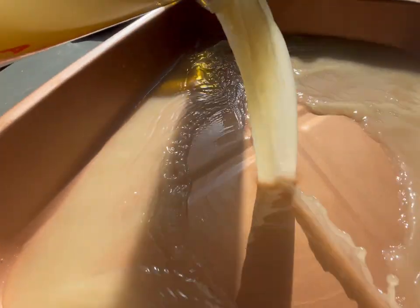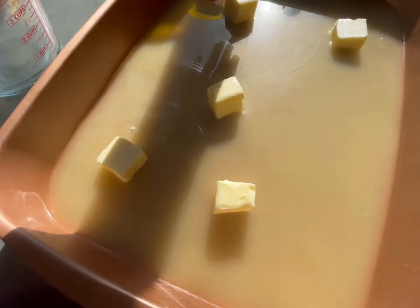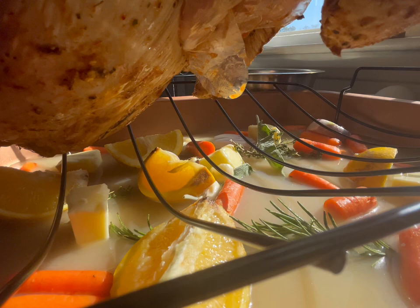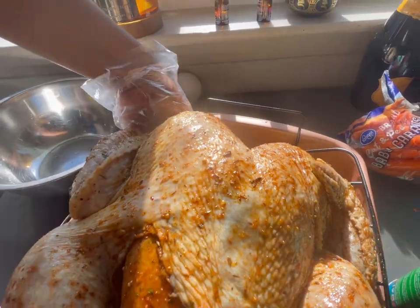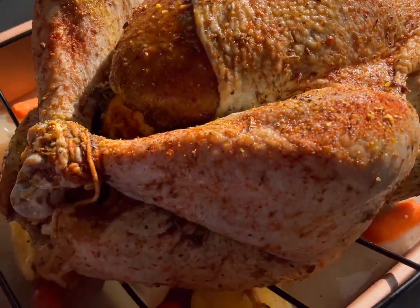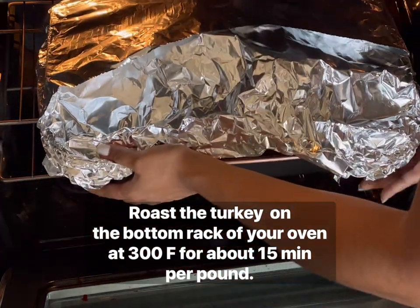Before roasting, I'm preparing the roasting pan. I'm adding about four cups of turkey broth — just enough to fill the bottom — along with half a stick of butter, carrots, garlic, fresh sage, oregano, thyme, rosemary, oranges, lemons, and shallots. I put down the roasting rack, carefully lay the turkey breast-side up for beautiful presentation, and tuck the wings so they don't burn in the oven.